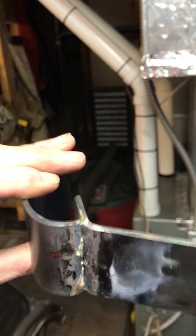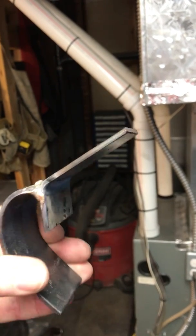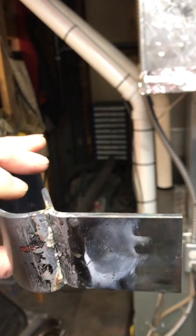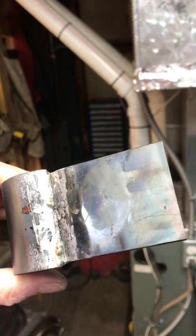Again, not what I would use for welding this thick of material, but it shows that properly done nickel bronze is pretty strong.